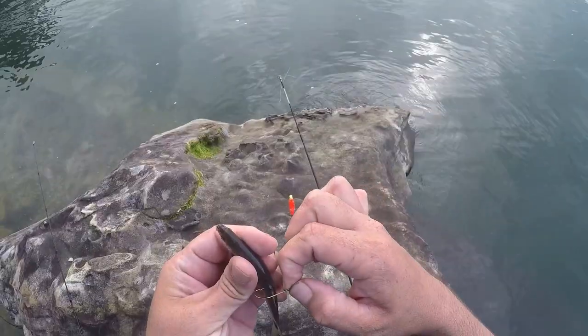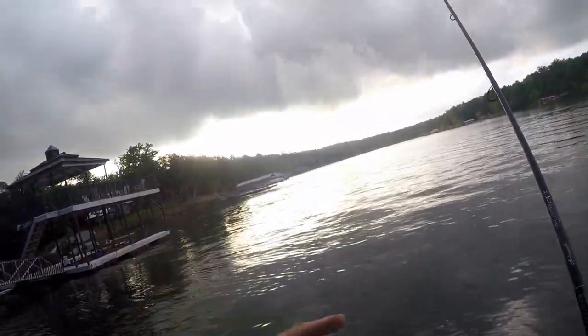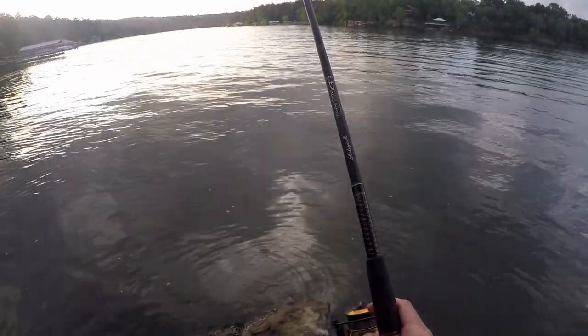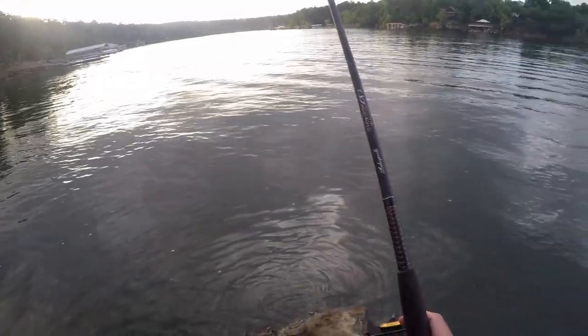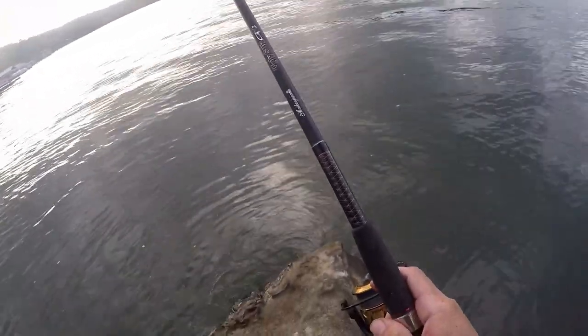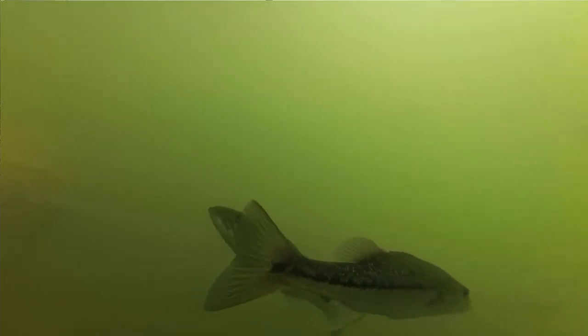Fresh shiner on a size one J hook, toss him out there. Sun's going down, more storm clouds are creeping up, so I'm getting desperate. Going to use some of the fresh shiners — got some in the bucket for later — toss them out here under a bigger weighted float to get a little distance away. Since the shiners are hanging right here on this point off the cliff, I'm hoping anything that likes to eat them is cruising further out, picking them off. I've seen a couple of little explosions here and there. Time to get on the boat dock.